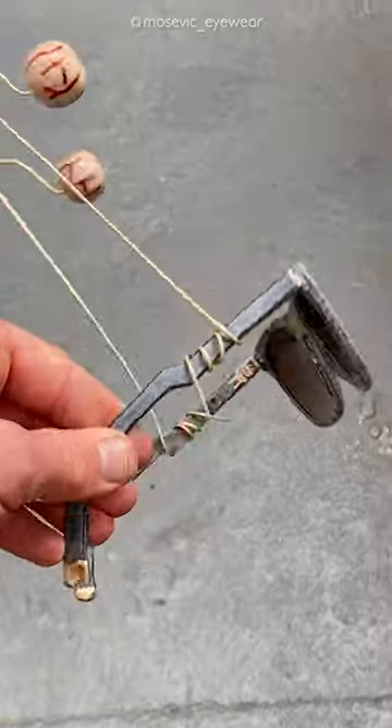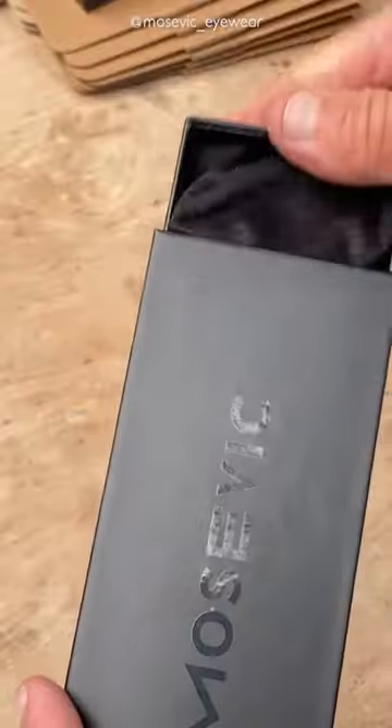I've been learning to make sunglasses. That's a nice box, and that's enough.